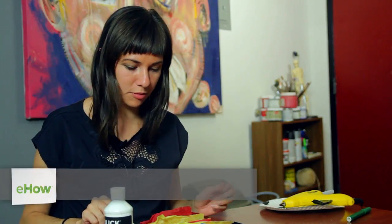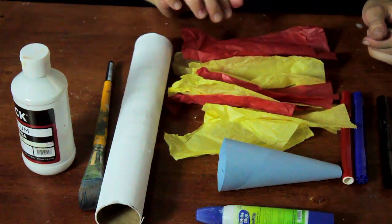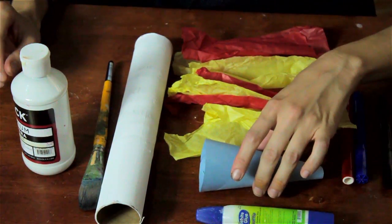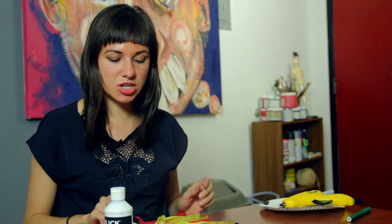You're going to need some white paint, a paint brush, a roll from a paper towel, some red and yellow tissue paper, some construction paper, white glue, and a couple of markers.